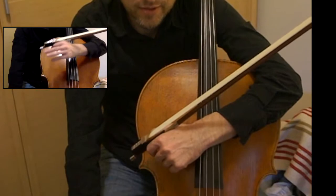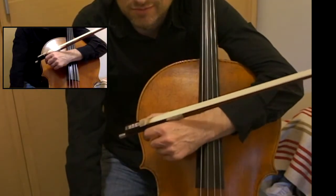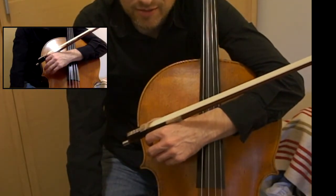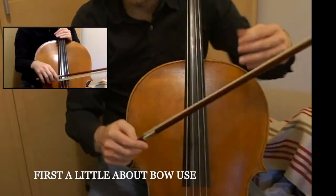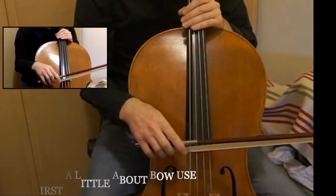He has written above the music 'C and G strings.' Even though it's in 4/4 time, he has not indicated 4/4 time in writing.